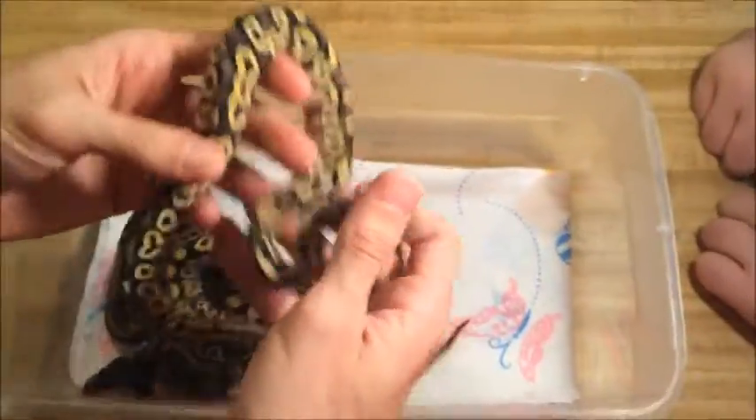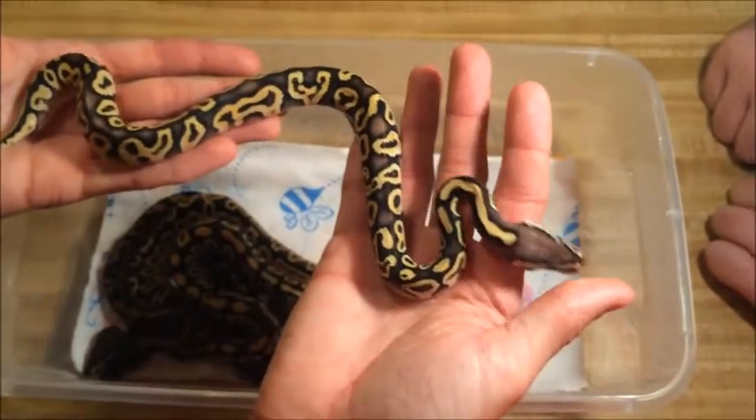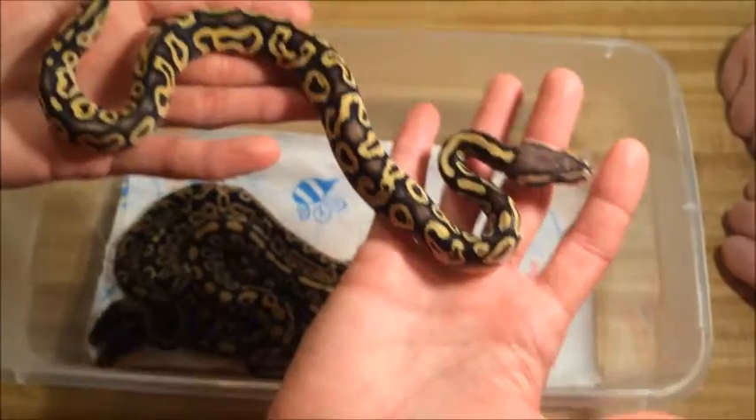But this guy is hot. This is gonna make some cool stuff, adding this with other things in the future. This is one of my favorites of the entire season. He just pops, man. He's hot.